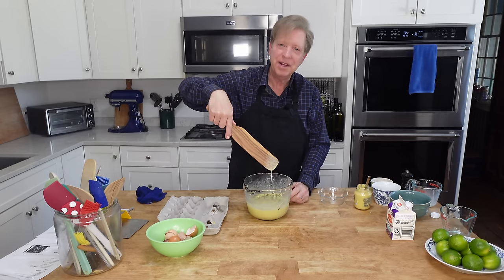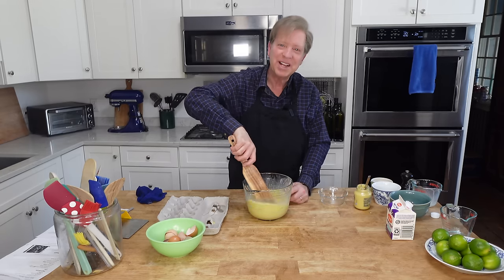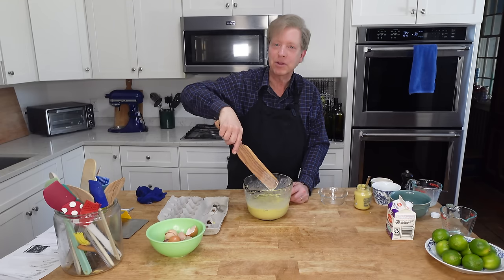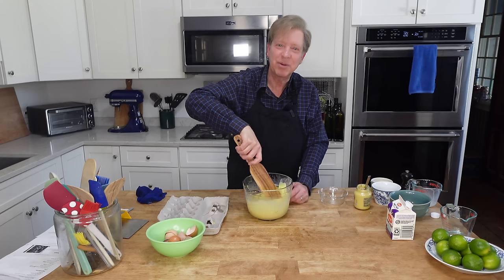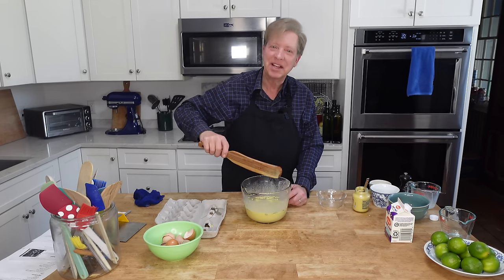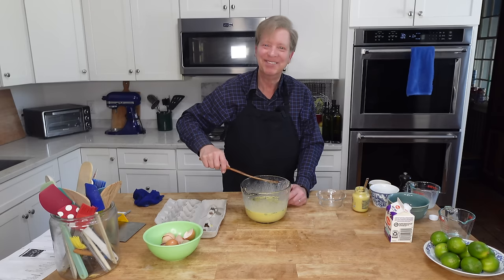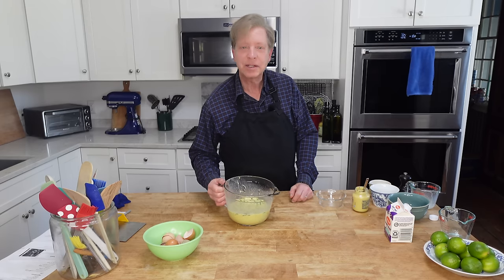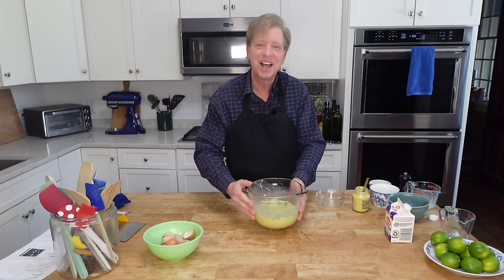I bought these nifty wooden spatulas on Amazon — they are called spirtles. I can link them in the description below if you are interested. And that's it — our custard is made. Our cake will be done before the crust is, so I'm going to set this aside for a moment.